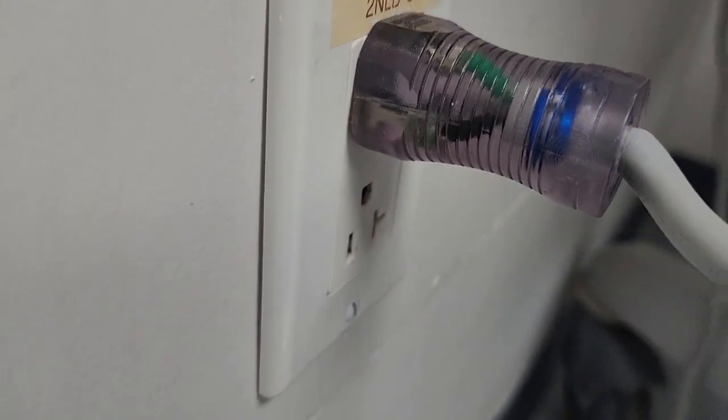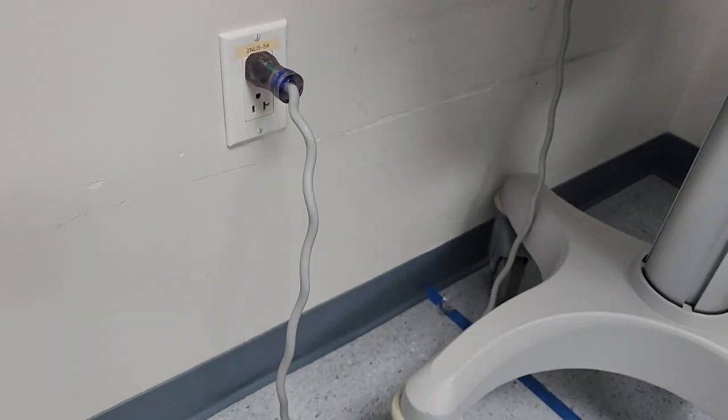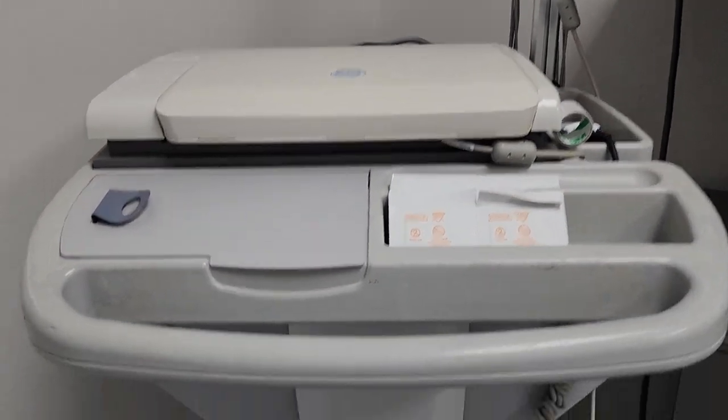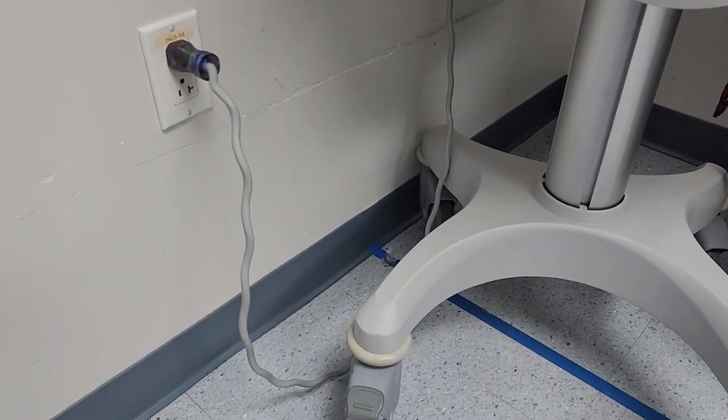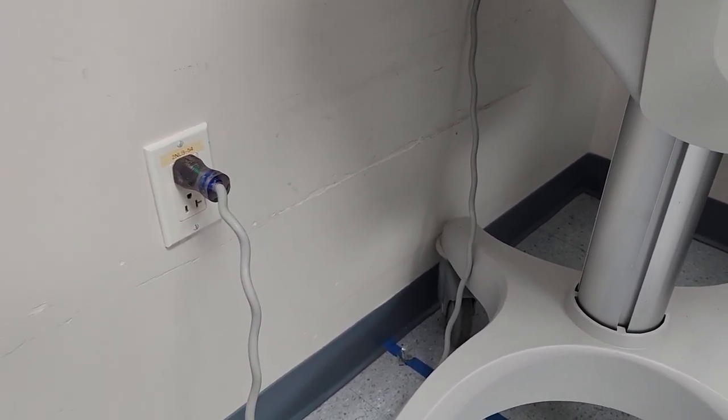And you can tell right here, just at that angle, this cord's already had kind of a hard life. Now, given this one is on a GE Mac 5500 — it is end of life — it's still perfectly serviceable, so there you go guys.